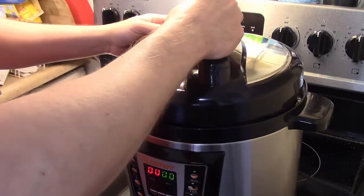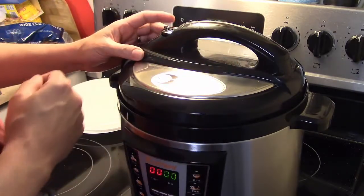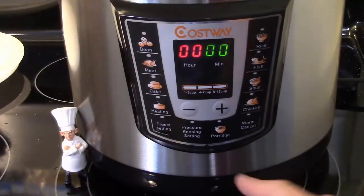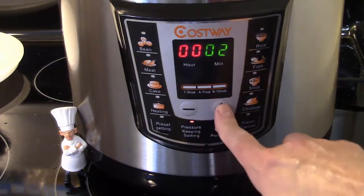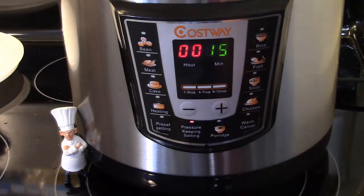I'm going to seal my lid on here and make sure I'm set on airtight — which I am. I'm going to set this to pressure cook for 15 minutes, because those turnips are going to take a little bit to get done. It'll come up to pressure, cook for 15 minutes, then we'll release the pressure and this will be ready to go.